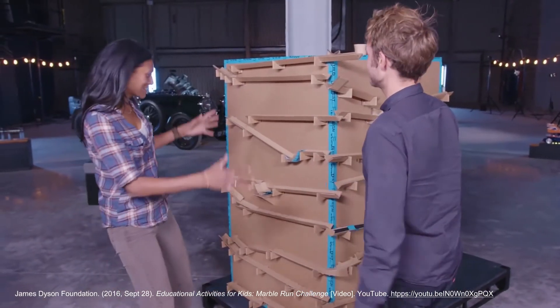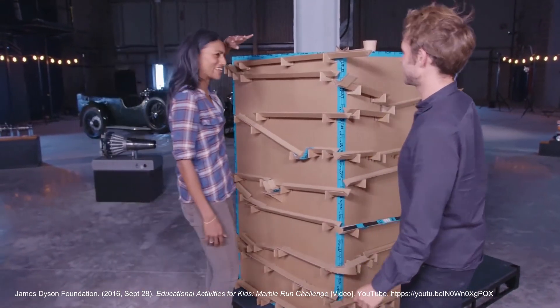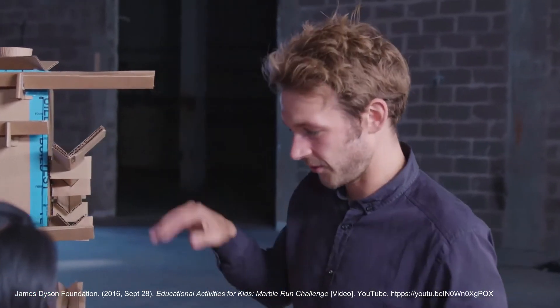Hi Tom. Hi Shini. Wow, this is impressive. It's almost my height. It must have taken you hours. It has taken a long time. It's taken a lot of experimenting, testing, retesting, all the different angles, just to adjust it so the marble can run all the way through perfectly.